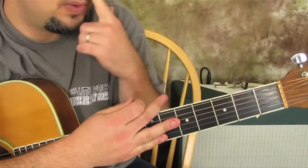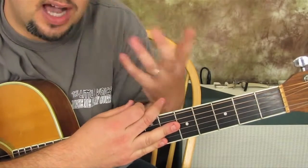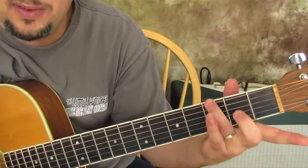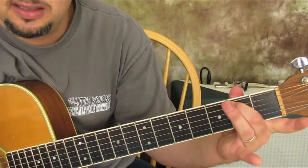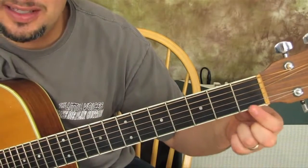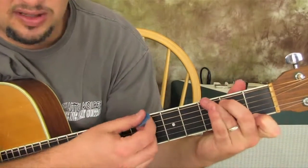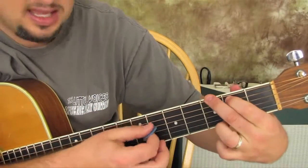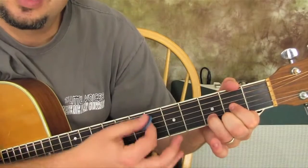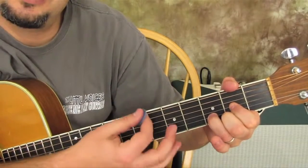It's optional, but you can play a G7. Instead of playing a regular G, you put your ring finger on the third fret of the low E and the second fret of the A string, and then your index finger on the first fret of the high E string. So watch: 'Happy birthday to you. Happy birthday to you.'